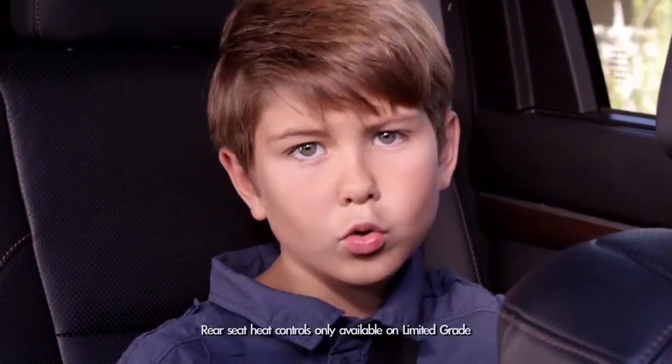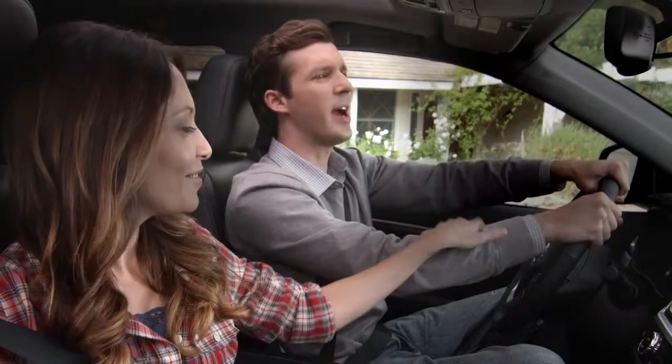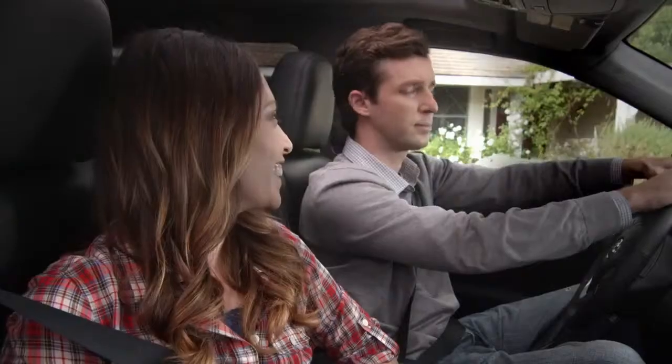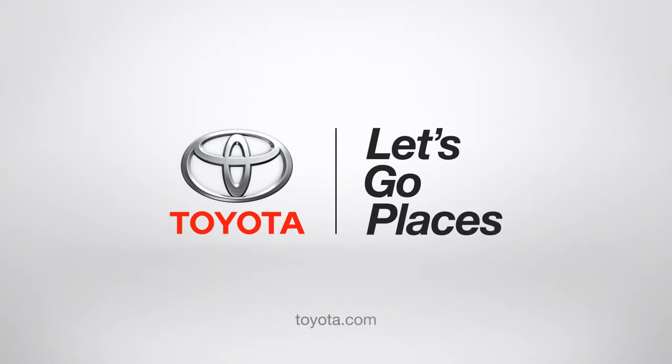Pretty hot, huh? Or cool, depending on your body temperature. And it's that easy. Look at that — nice and toasty. Jack, are you talking to your imaginary Highlander friends again? Oh no, dad, they're real. Toyota — let's go places.